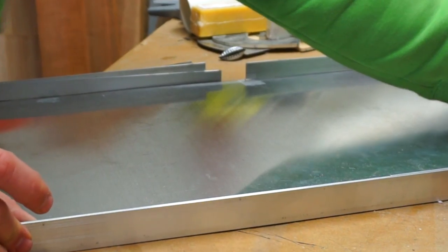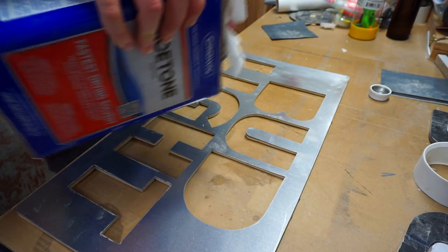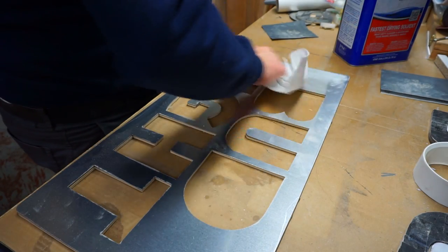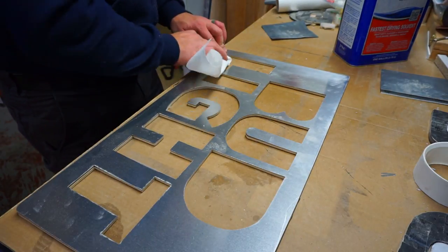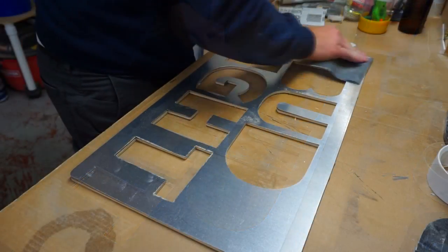Once the letters were cut out, I went back with some acetone and cleaned off any residue from the tape. This made sure that I wasn't gumming up my sandpaper nor contaminating the rest of the sheet. I then just used the sandpaper to remove all the scratches on the surface.